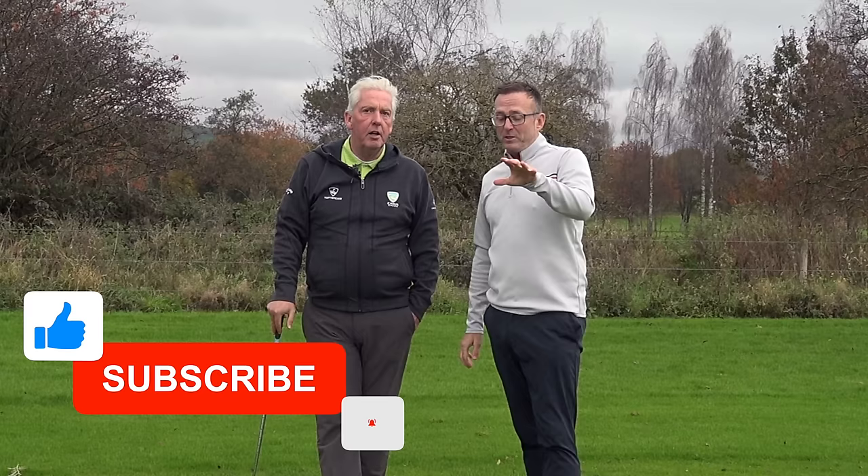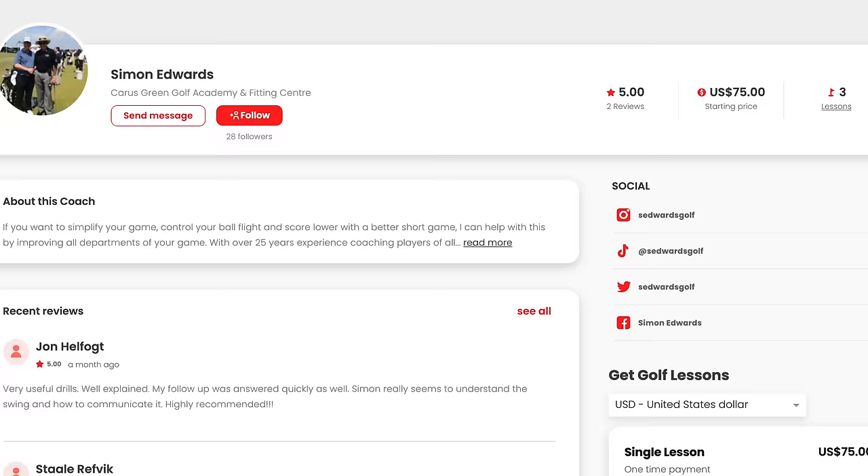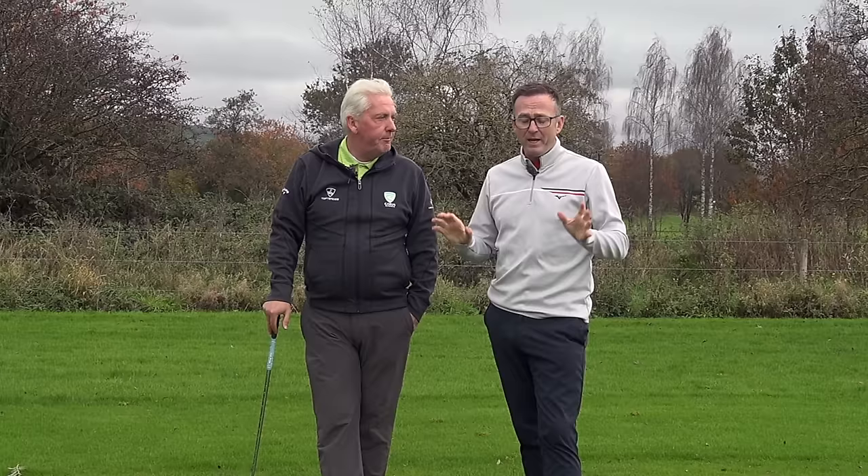Rob, hope that helps. Golf community, comment below if you're struggling with anything, and we might see something where we can do a tip. If not, Simon is on Skillis or he's here at Carris Green. Either way Rob, there you go — you've just got some gold there.